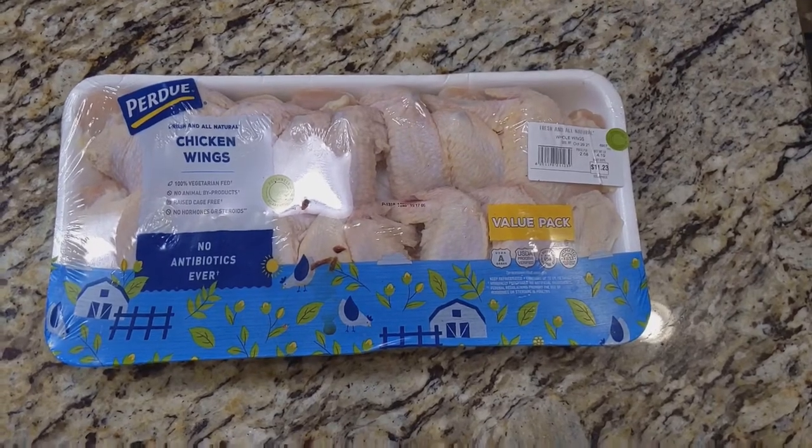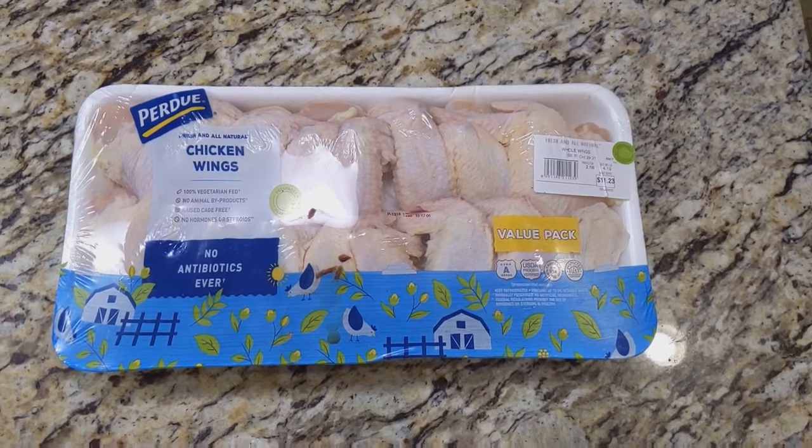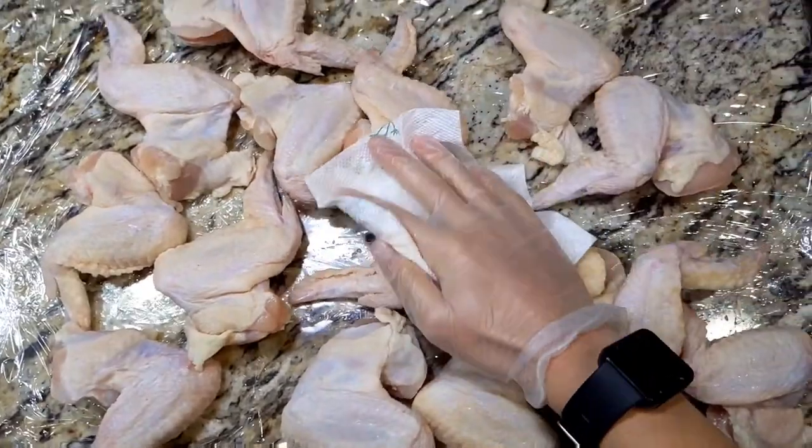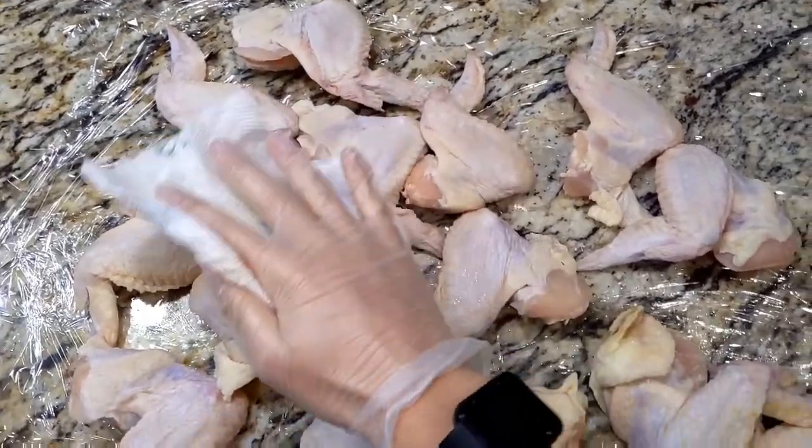What's up guys, it's Vince and today I'm gonna be smoking up some chicken wings for the Super Bowl. First things first is to pat these chicken wings dry, and I'm doing that with just a paper towel.